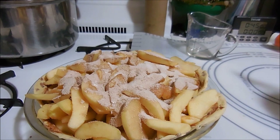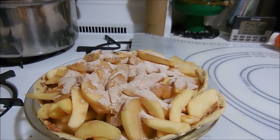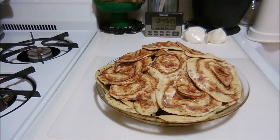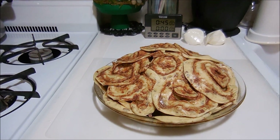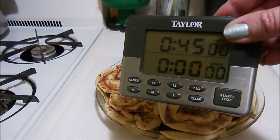Now I'm going to roll out the other package of cinnamon rolls and use that as the pie top. I've preheated the oven to 350 degrees and it's going to go in for 45 minutes.